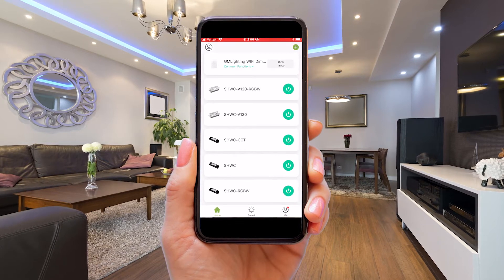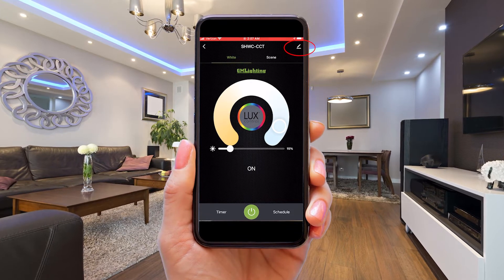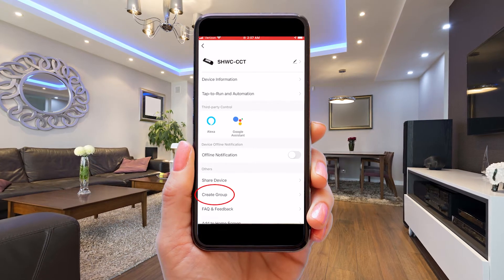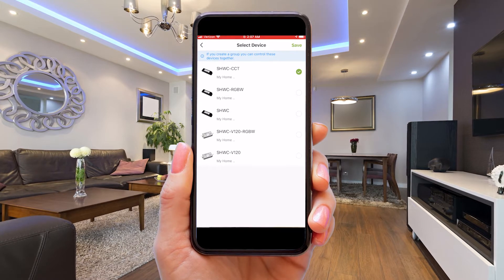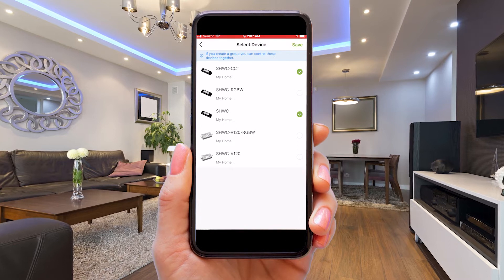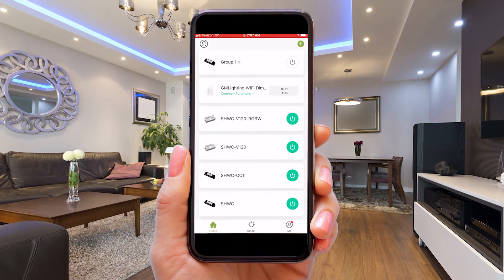Click on the SHWC-CCT. On the fixture control page, you'll notice a pencil in the upper right hand corner. Click on that. Scroll down a bit and you'll see Create Group. Now click on that. Indicate what controllers you want in the group — here's the SHWC and SHWC-CCT. Click Save. Now enter the name of the group and click Save. It's that simple.